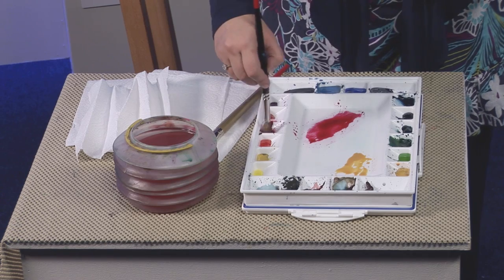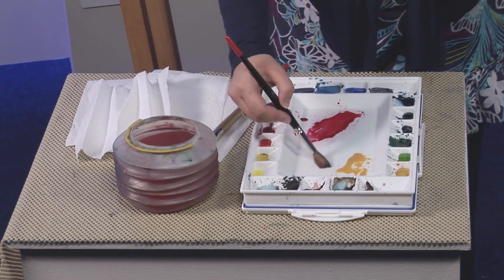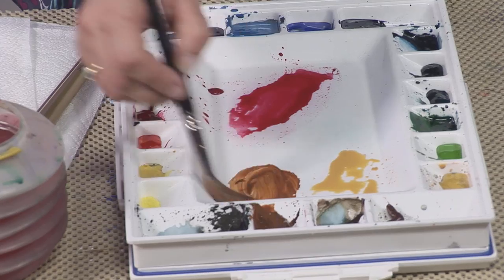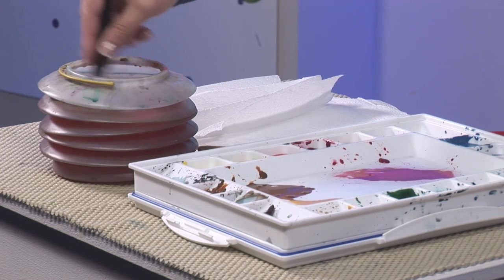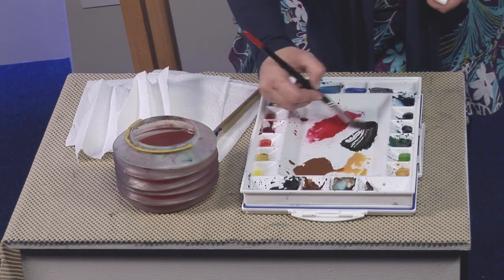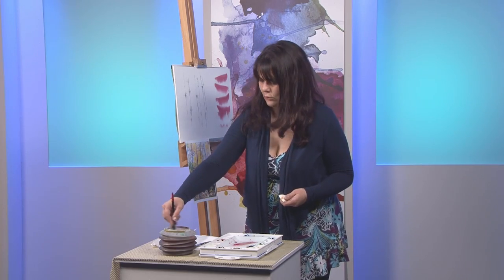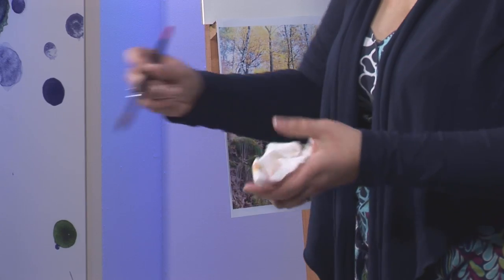I'm also going to use the alizarin crimson again — mix a lovely big puddle of that, it's one of my favourite colours. Then two other colours: we're going to use warm sepia, a lovely rich-toned brown — that's rather yummy. Making sure there are no lumps and bumps of colour left on the palette, just a nice puddle ready to use. And then the last colour is black — not a colour that a lot of watercolourists use, but I find it very useful for making dark tones. Because black was the last colour on my brush, it's very important that I clean it off thoroughly, giving the brush a good wipe on kitchen roll.